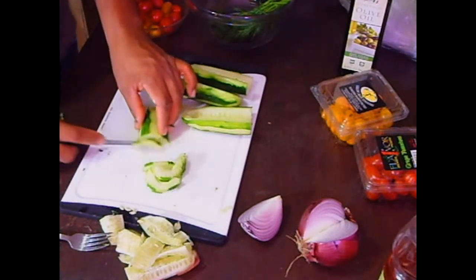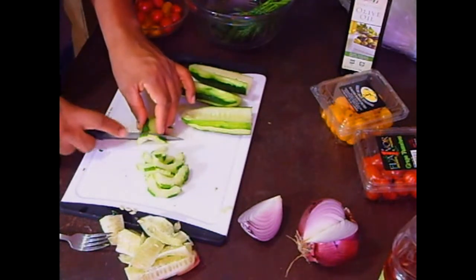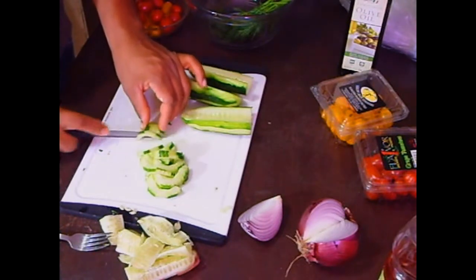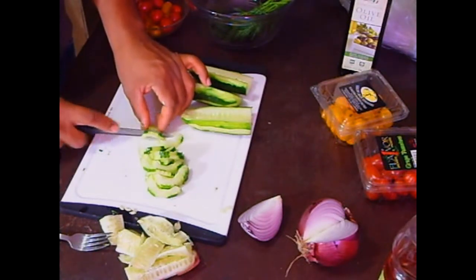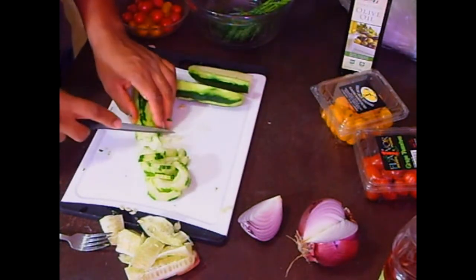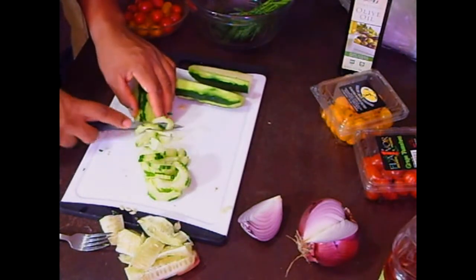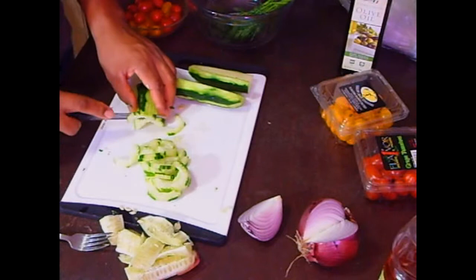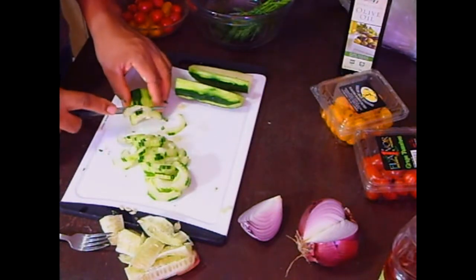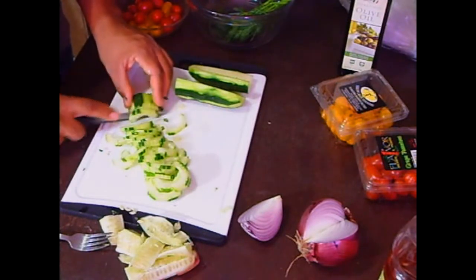You don't want big chunks of cucumber in your mouth. I also want to mention the white wine vinegar that I'm going to add to the dressing. You're going to use about a quarter cup of white wine vinegar, add some salt to that, and whisk it quickly in your bowl. Then we do the rest.